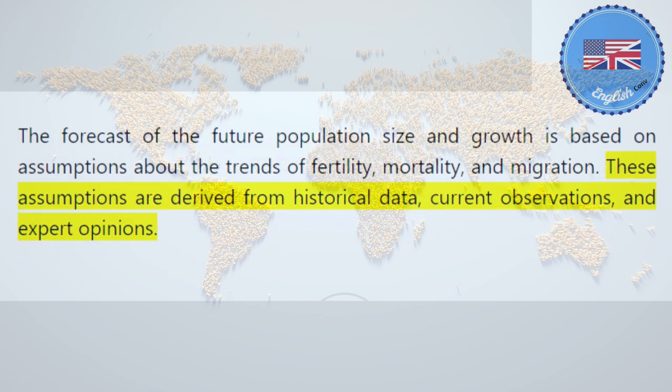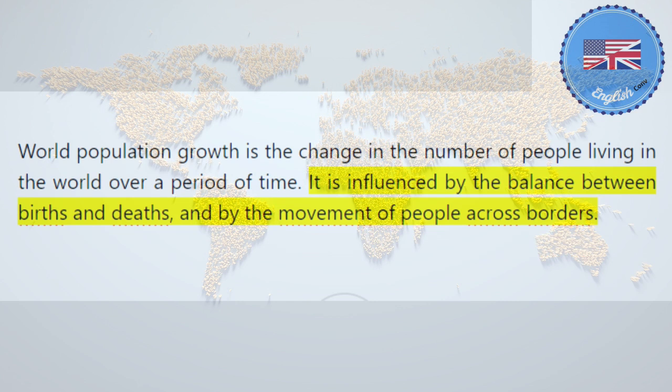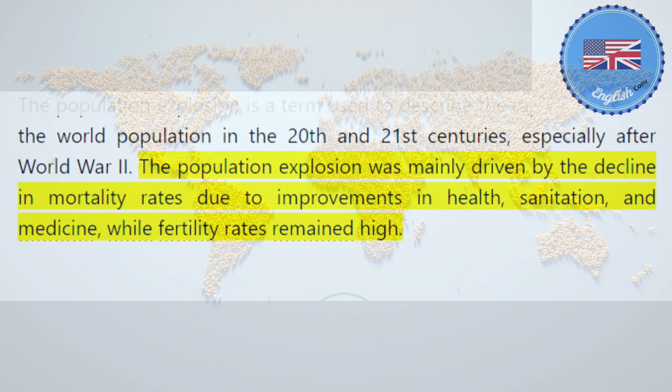These assumptions are derived from historical data, current observations, and expert opinions. World population growth is the change in the number of people living in the world over a period of time. It is influenced by the balance between births and deaths, and by the movement of people across borders. The population explosion is a term used to describe the rapid increase in the world population in the 20th and 21st centuries, especially after World War II.